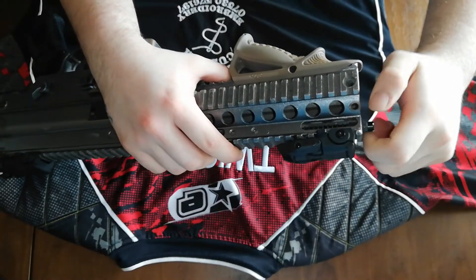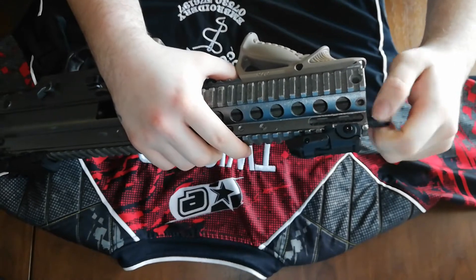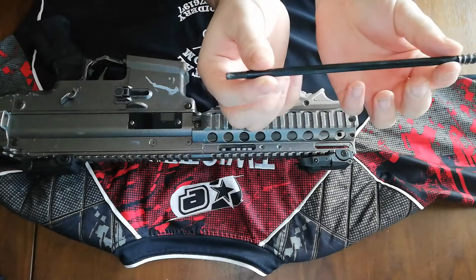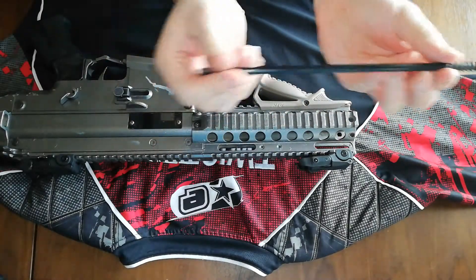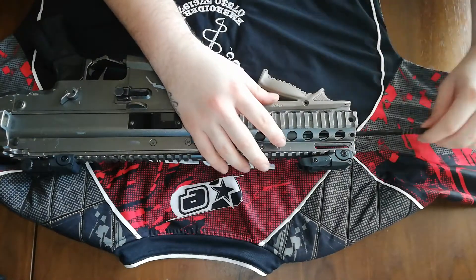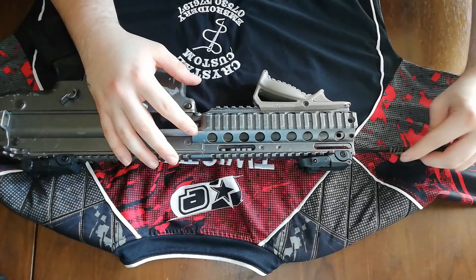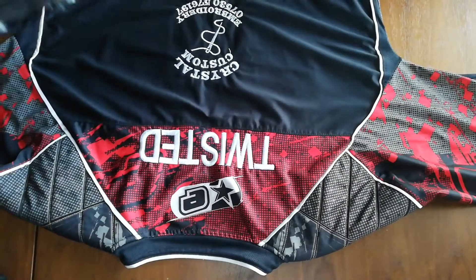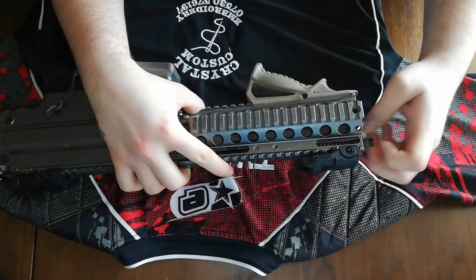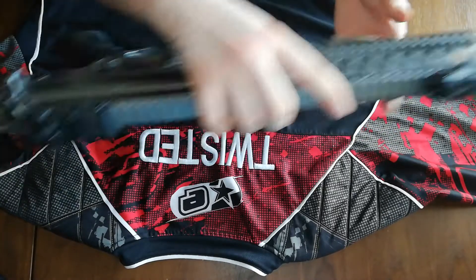Here we have the charging rod. If we undo this — it's a nice little screw — there we go, that's the charging rod and the spring. When you pull the hammer back, it charges for you. It's a bit of a pain to screw in with that barrel in the way, but there we go.